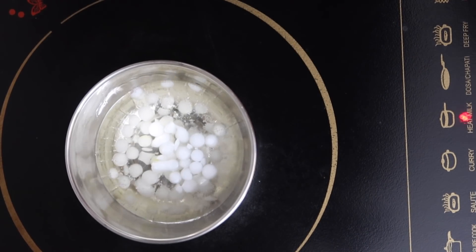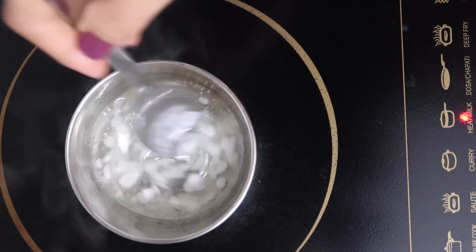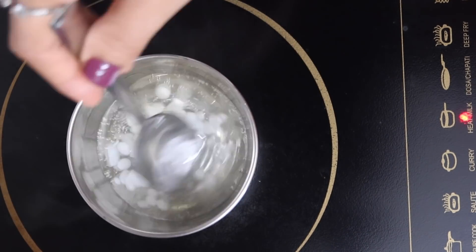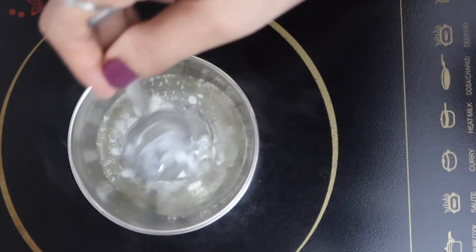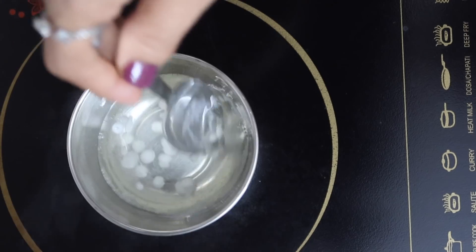Now we'll melt the emulsifying wax along with the oil. I'll use an induction cooktop to melt the emulsifying wax — you can also use a double boiler. I'll slightly heat the mixture for five seconds.